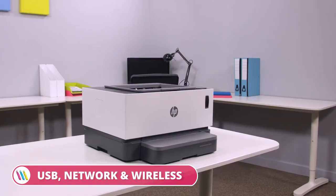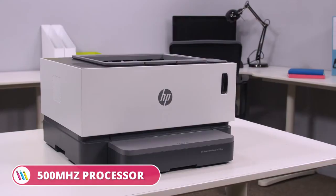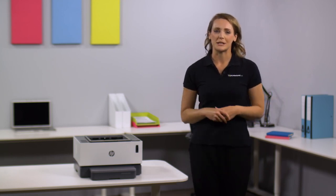So overall, the HP Never Stop Laser 1001NW A4 Mono Laser Printer is an efficient, user-friendly and solid performance machine, perfect for any home or small office. For more information, visit printerland.co.uk or pick up the phone to speak with a printer expert today.